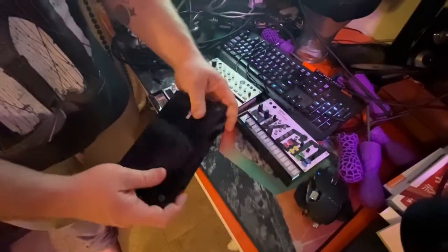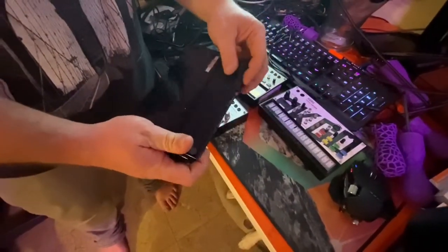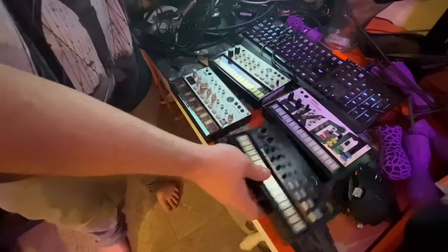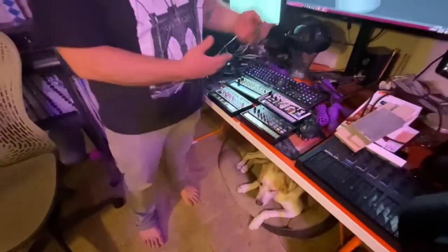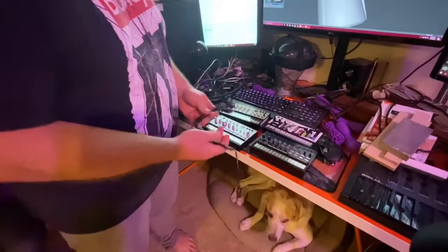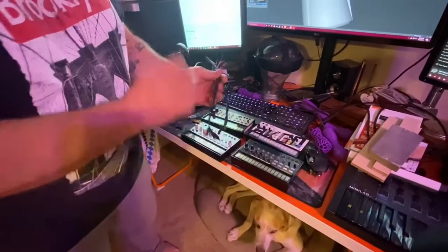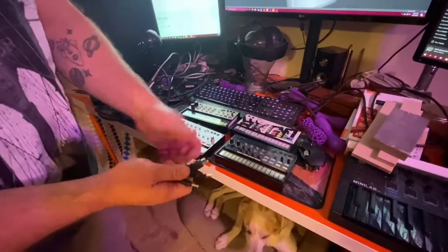One of the problems is they use an absolute ton of batteries. You can look in one of these things — it's six double-A's per unit, so total I'm using 24 double-A's and they don't last super long. So the first thing I did was build this octopus cable. I got a real beefy wall unit and built this cable by soldering all these connectors in parallel.